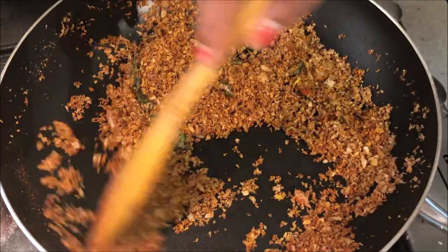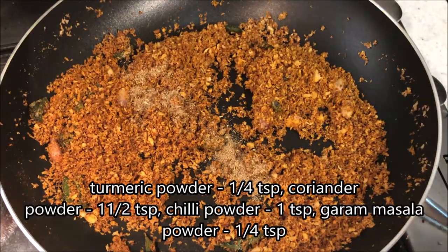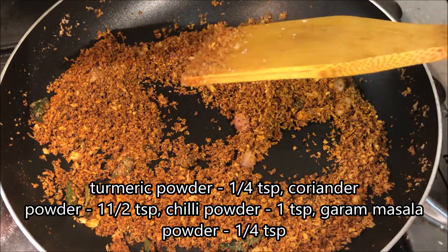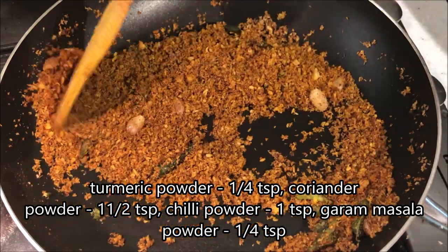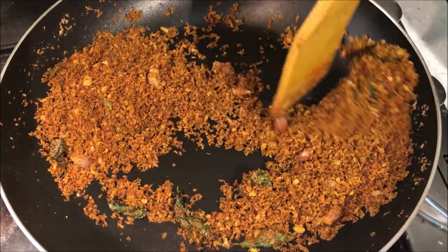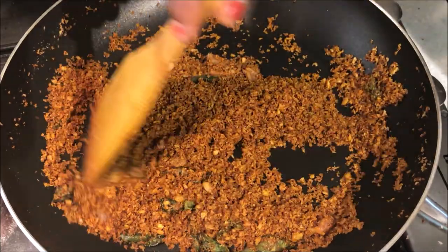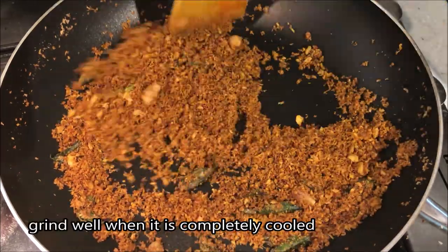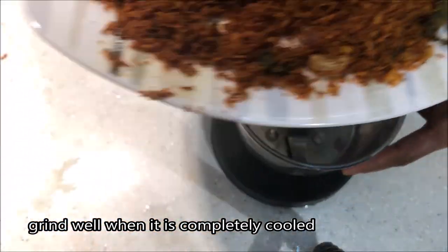Add 1 cup of tea. Now we are going to stir it up.